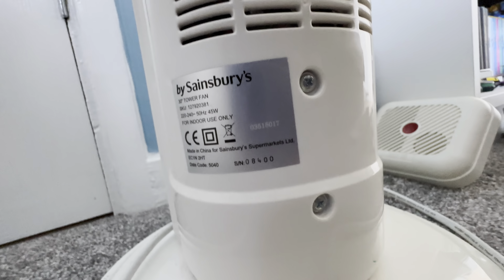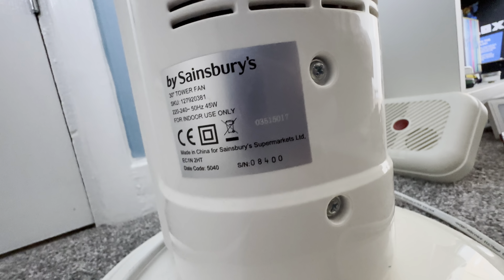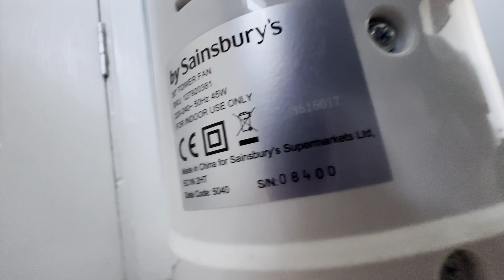Now, the date code is also on the back center — the place it was made — because it says on the date code 5040. Which it obviously wasn't, because this fan is not from 1950, nor is it from 2005 or 2004. So it's definitely not from the MTRs.